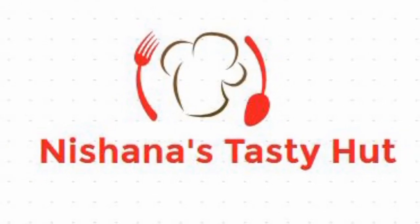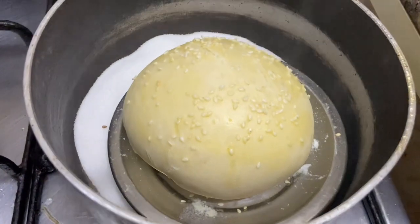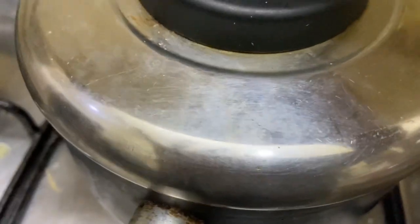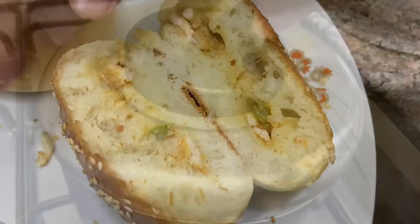Hi everyone! Assalamualaikum everyone! Welcome to Nishana's Tasty Hut. I am making a stuffed chicken today. We are eating a lot of chicken — this is very tasty.